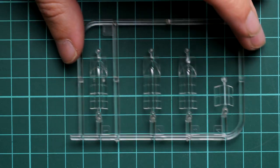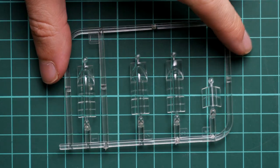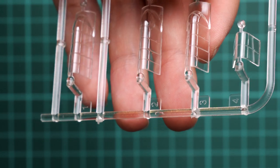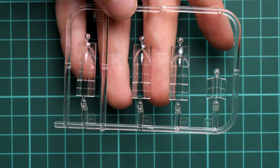Next we continue with the new parts from Special Hobby, which come in a separate plastic bag. As mentioned at the beginning, we will not need the clear parts from the original Academy kit. Here you can see the new clear parts which will have to be used. Molding quality is noticeably better, but there are no masks included, so if you want to cover all the small panes you'll either need an aftermarket masking set or do it by hand.